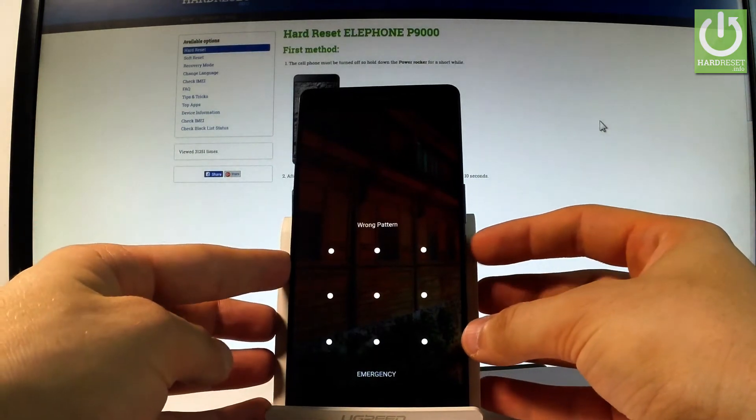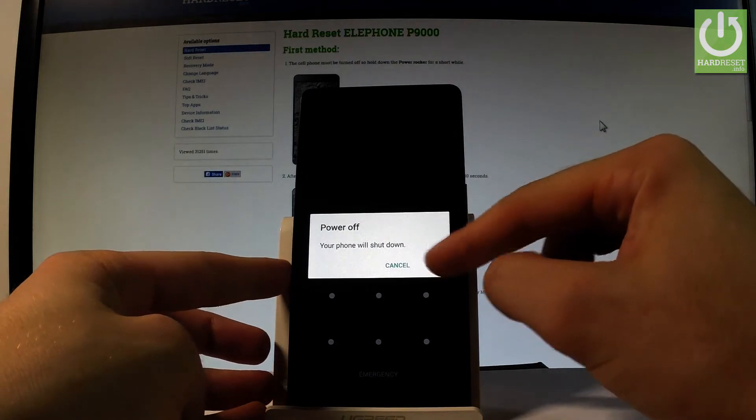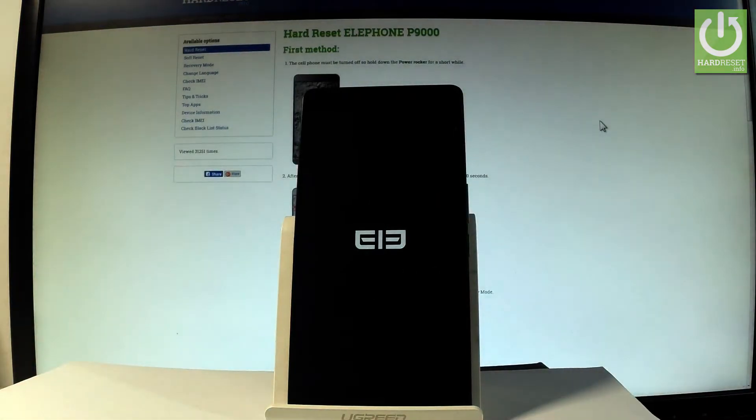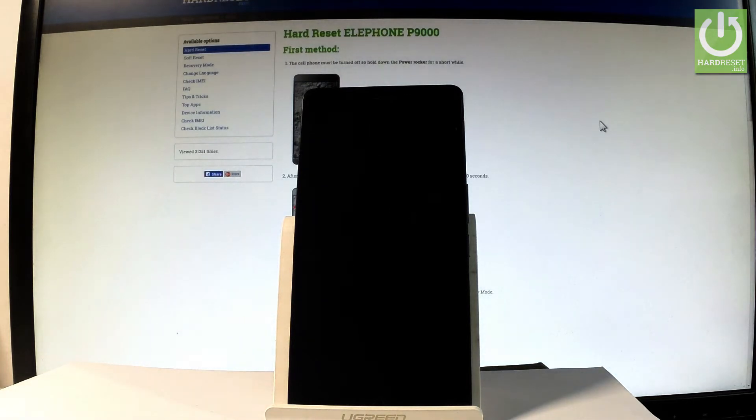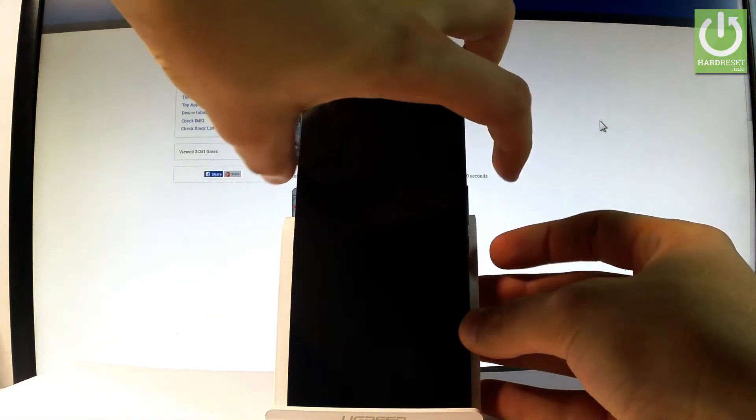At the very beginning, let's start by holding the power key, then choose power off and touch OK to confirm. Wait until your phone is completely switched off, and afterwards you have to use the following combination of keys: power key and volume up.